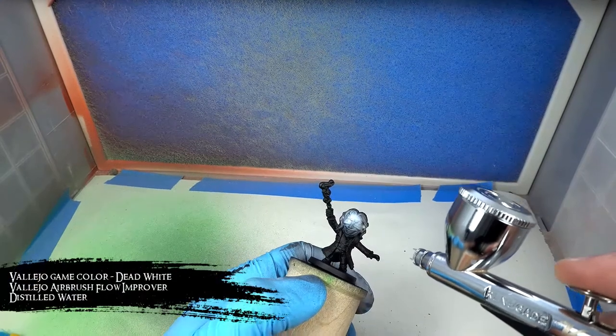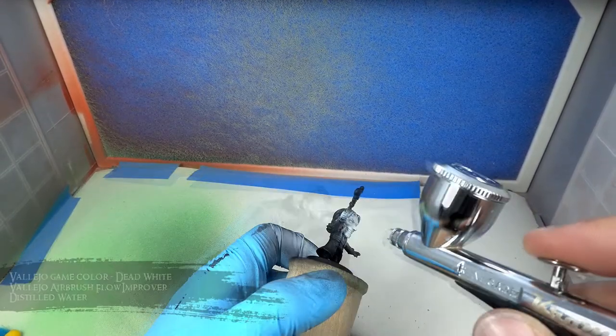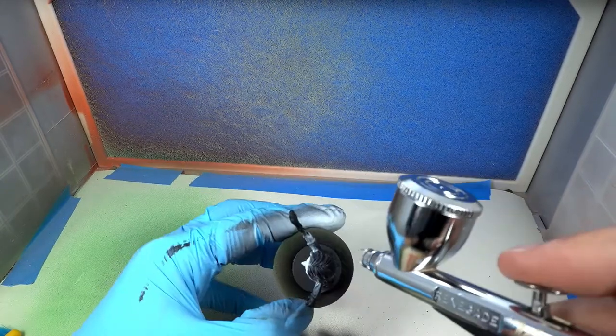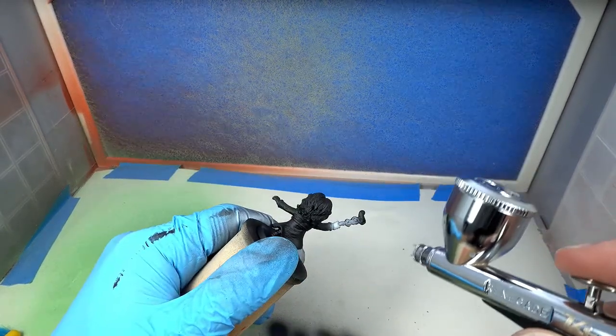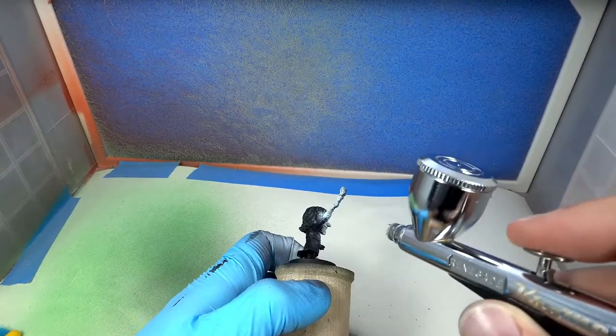I then sprayed a coat of dead white over his skin as well as that little magic piece shooting out of his wand, so that later it'll be a whole lot easier to paint those lighter colors. Painting lighter colors over a black base coat is just a pain, so undercoating these things in white will make that process a whole lot easier.